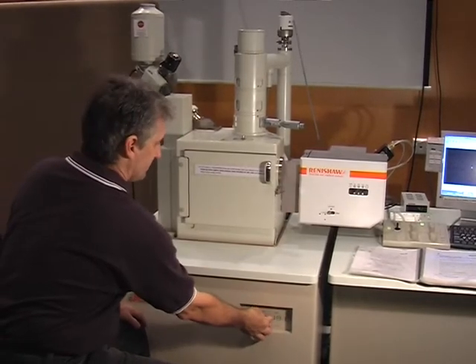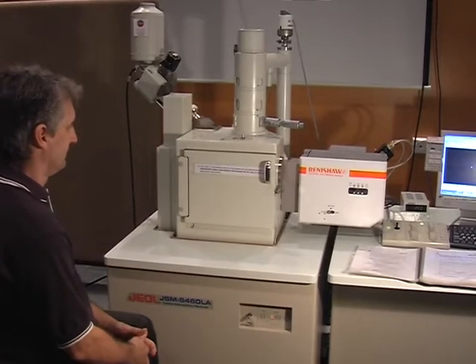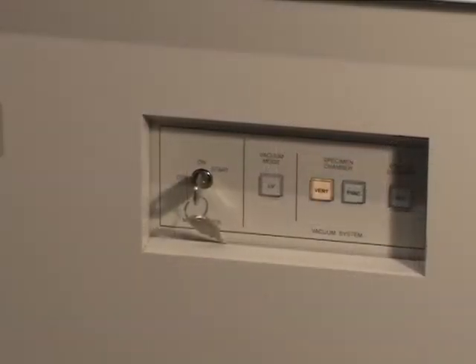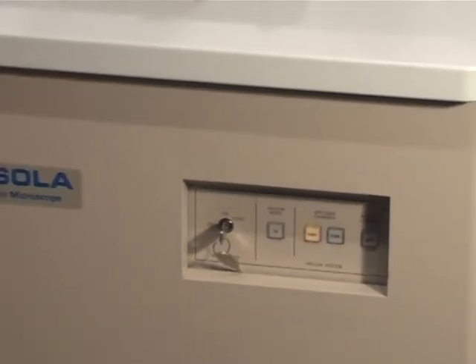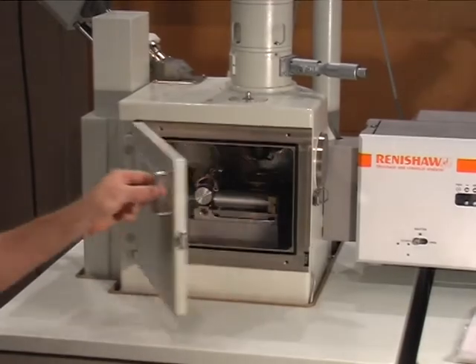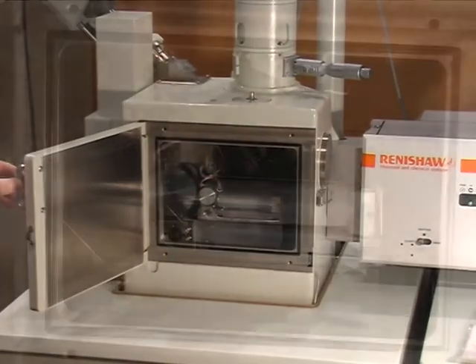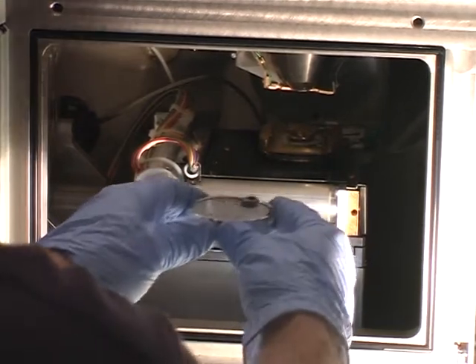Vent the chamber — this takes a few minutes. To insert a sample, check carefully that your sample will clear the pole piece and detectors.